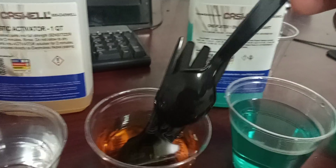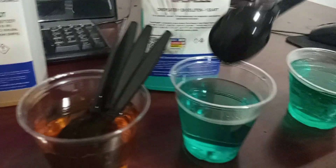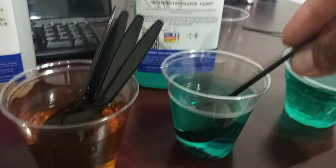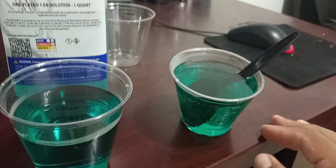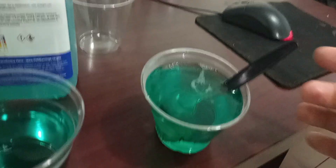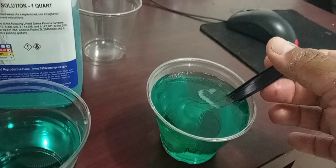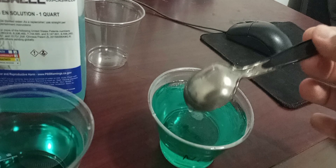We're going to go ahead and try it again. This is the black spoon - there's no coating on it, it's just a black spoon. We dip it in the reducer which is based on nickel and then into the electroless nickel bath. Beautiful.